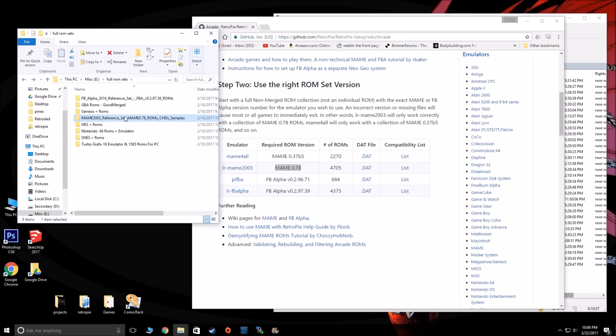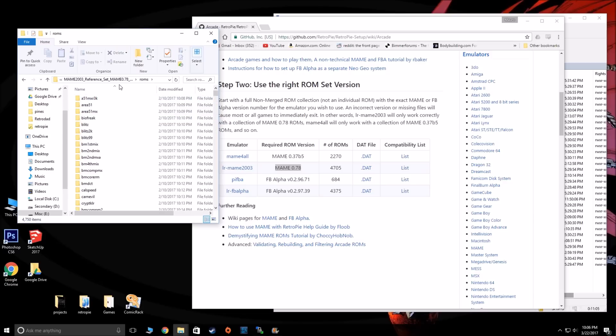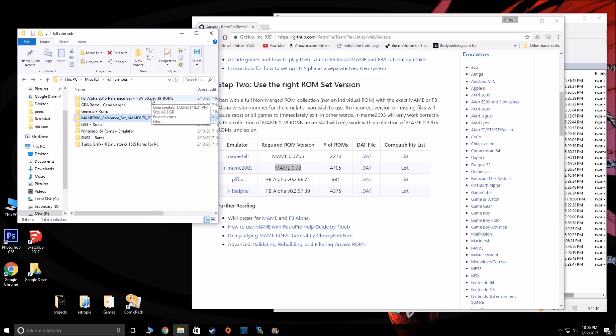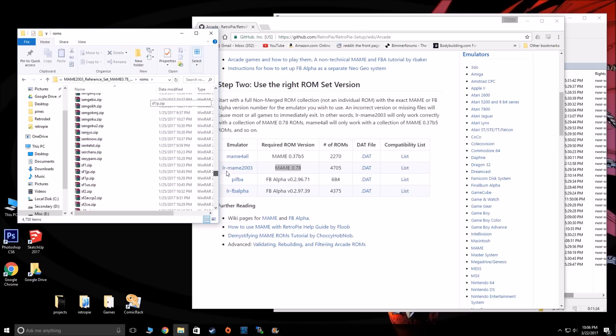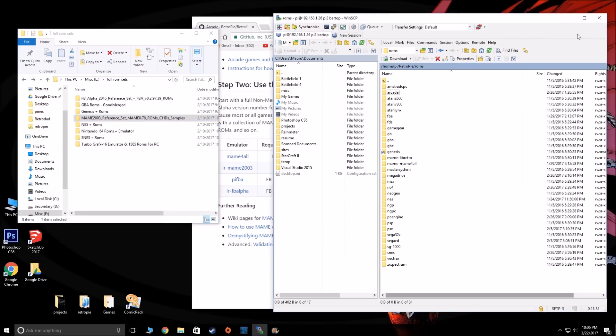Now you're going to have a lot of repeats. What I found is that most ROMs run on MAME 2003. Only a select few will need Final Burn Alpha, and that happens to be a lot of the later Street Fighters. These ROM sets are huge, so you can kind of just pick and choose which ones you want. I didn't take all of these games — I just went through and picked the ones I liked and put them into the Pi.